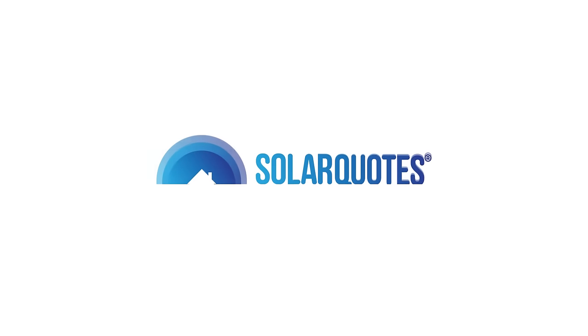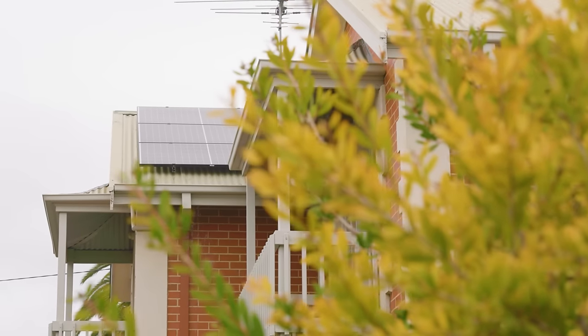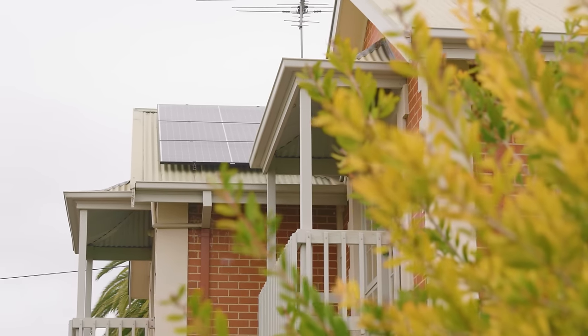We're here in Adelaide in June 2022, back at the house where we filmed 6.6 kilowatts of solar getting installed about 18 months ago. This is a SolarEdge solar system with a SolarEdge inverter, and SolarEdge have just brought out their brand new home battery, so the homeowner decided to pull the trigger and install a battery.